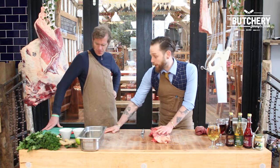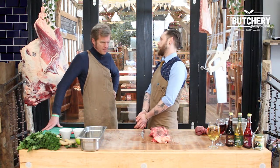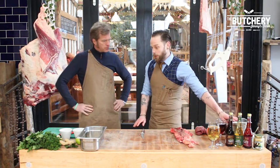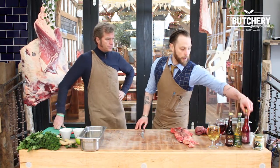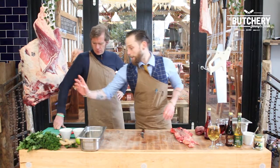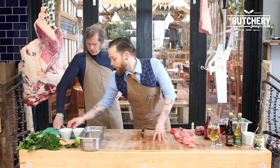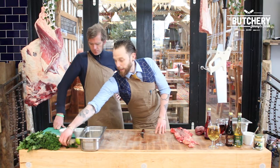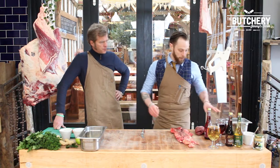What I'm going to ask you to do is help me prepare a chimichurri marinade. What we'll do: we've got some rapeseed oil, we're going to use the red wine vinegar, we're going to use parsley, coriander, some chilli, a hell of a lot of garlic. Put some basil in there as well. Salt and pepper.